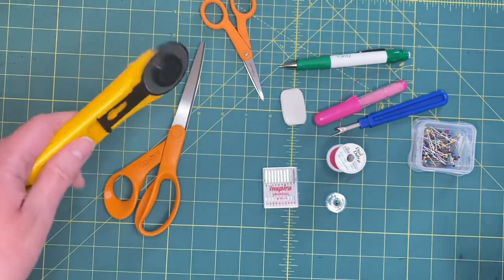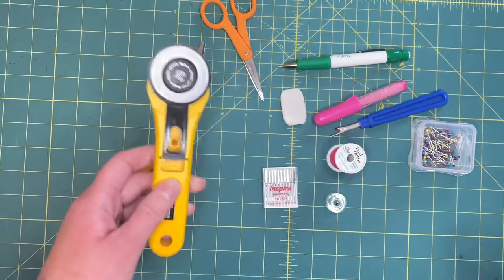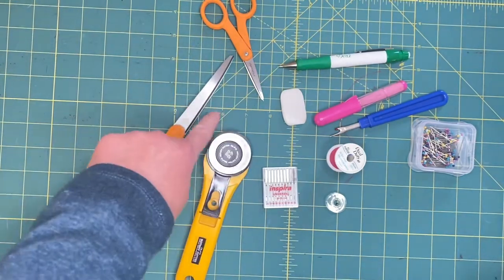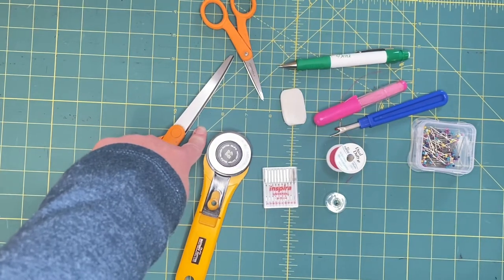If you don't want scissors, you can use a rotary cutter. But if you do get a rotary cutter, get yourself a cutting mat - otherwise you're going to cut up your table and then everybody's going to be upset.